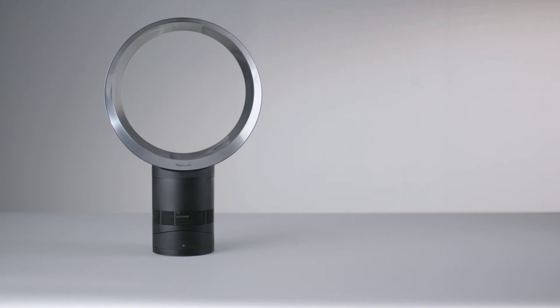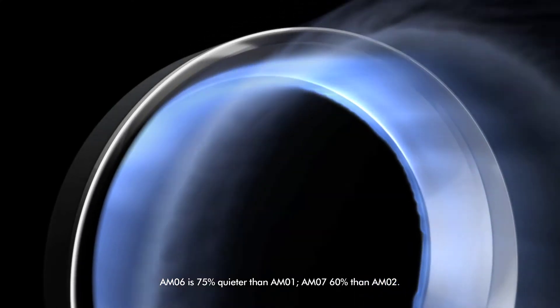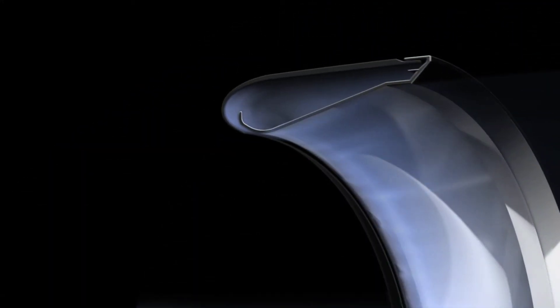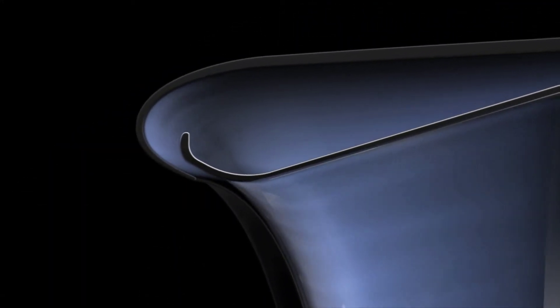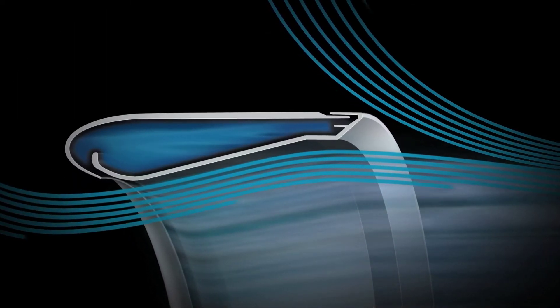Dyson Cool fans have powerful airflow and are up to 75% quieter. Air is accelerated through an annular aperture and passes over an airfoil section, drawing in surrounding air to project smooth, powerful, high-velocity airflow.